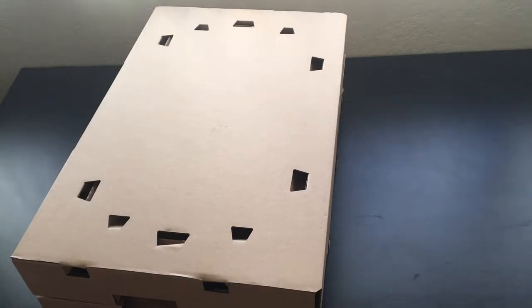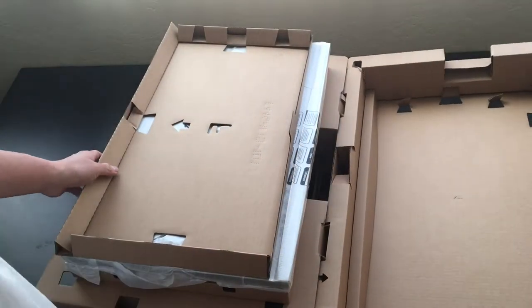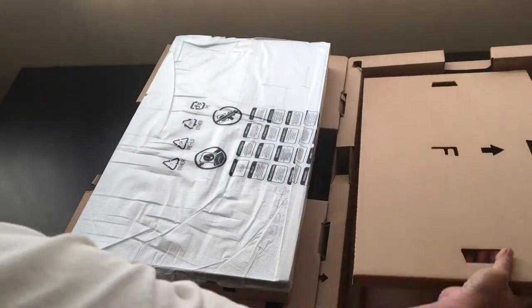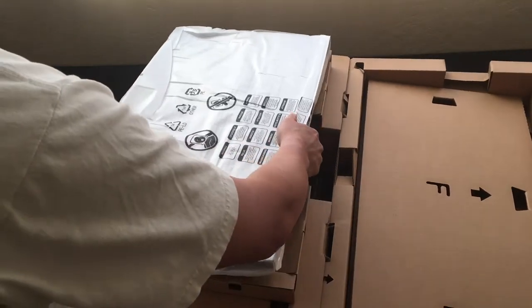Once you have this part out, you can just lift this out of the way here. This is very intricate packaging. And this is the monitor itself, looks like.